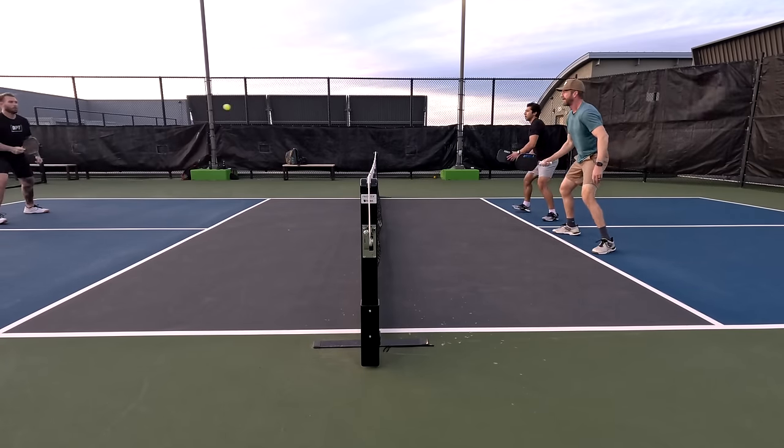Volair also throws in a few extras such as a neoprene paddle cover, which protects the raw carbon fiber surface from getting banged up in your bag, as well as a paddle eraser, replacement neckband, overgrip, and a sticker. Another thing I like about Volair is their generous return policy — a 30-day no-questions-asked return policy and a 90-day warranty against manufacturer defects.